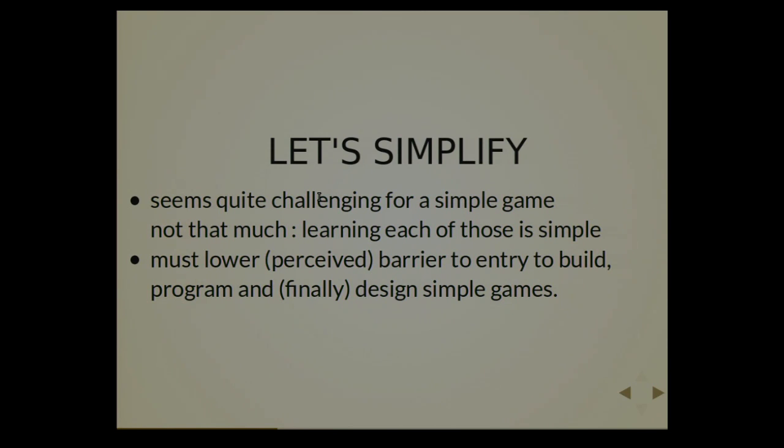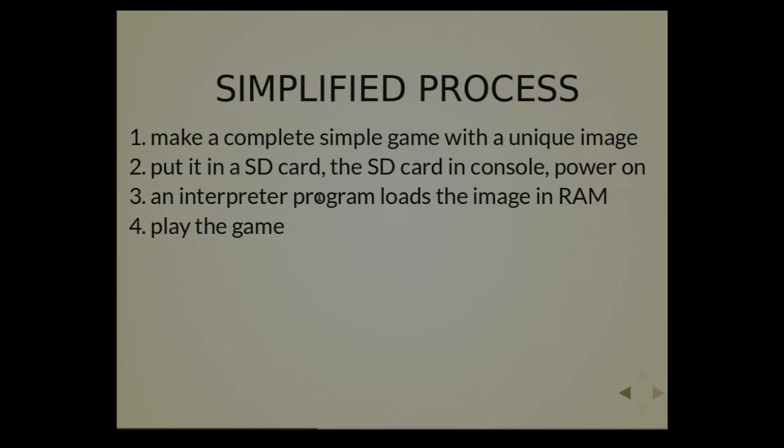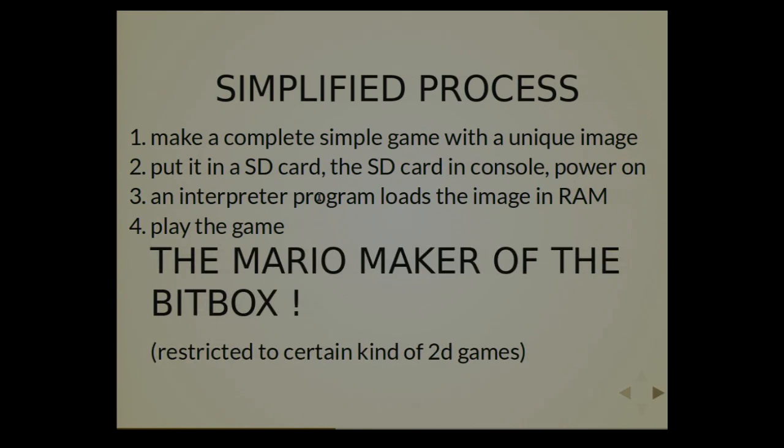So let's make a new survey — who can draw a BMP file with GIMP? The idea was to simplify the process, having a complete simple game in a unique image. You put it on the SD card, you put the SD card on the console, and there is an interpreter that loads the image in RAM and runs from it. And then you play the game. It's like a Mario Maker for the beatbox, except you can redraw it yourself.